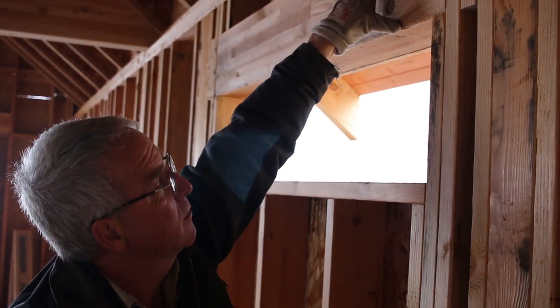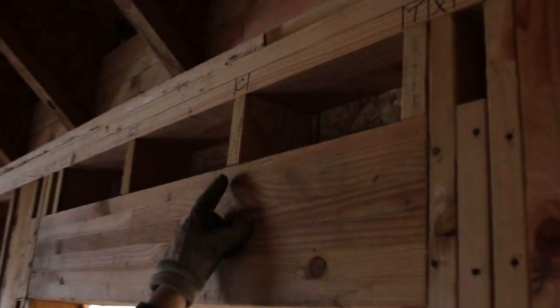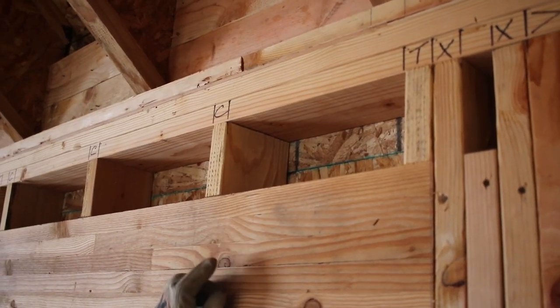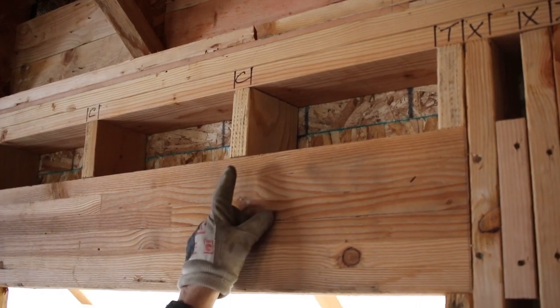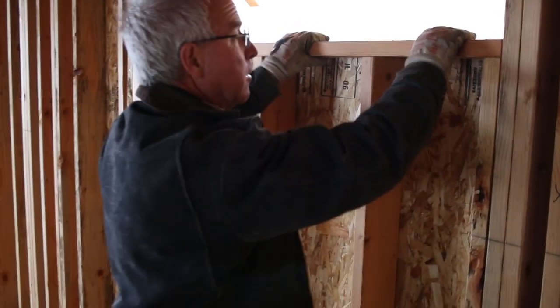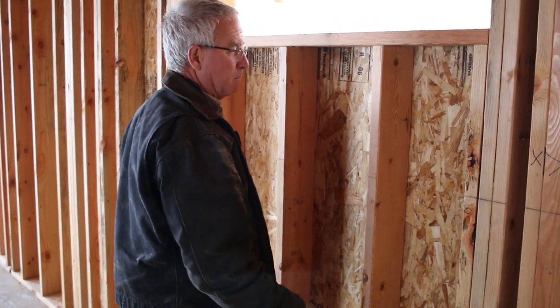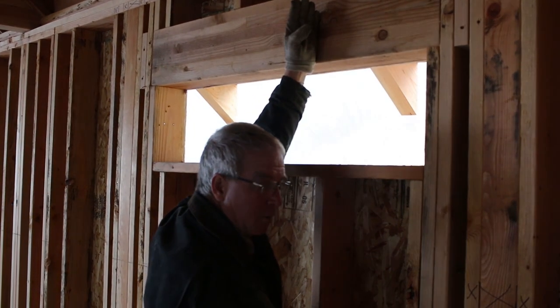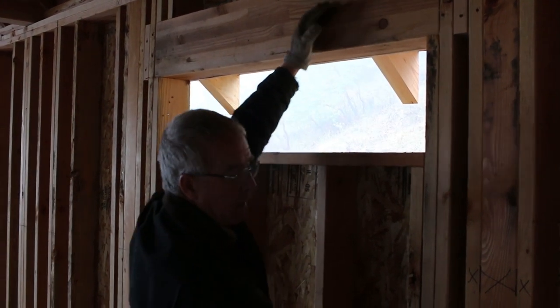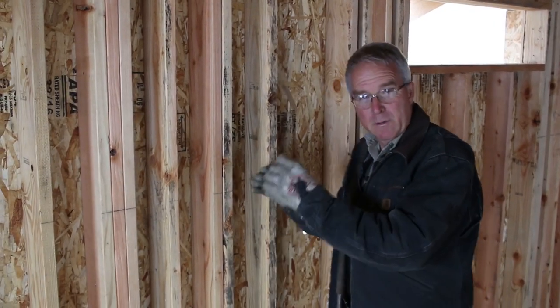If you know the depth of your header, you know the length of your cripples. This is a top cripple. From the bottom sill down to the bottom plate are the bottom cripples. Typically they're going to match because they're on the same common 16-inch stud layout as the rest of the wall — they just happen to be shortened by the opening. In this house, on this wall, the stud layout is 16 inches on center. Sometimes 24 inches is acceptable, but not in this one.